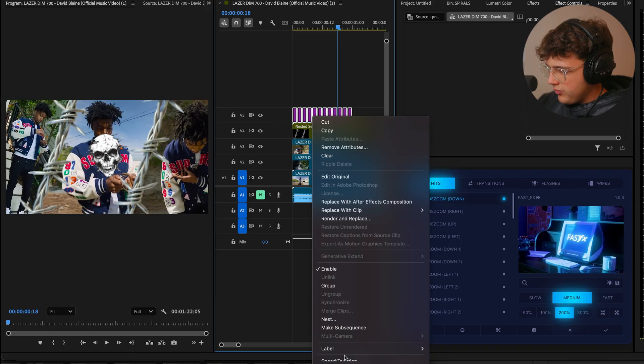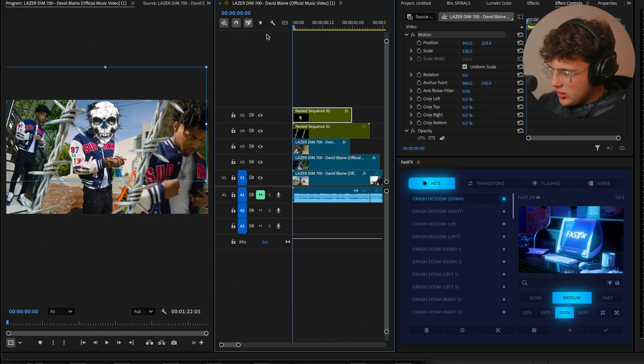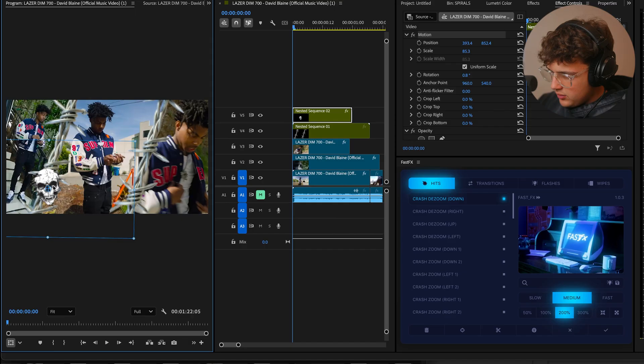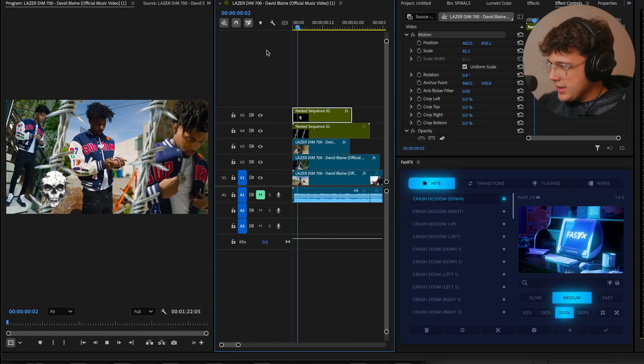Highlight all of them, right-click and nest it just like before. Then we could put this anywhere we want on the video — you can put it over his face and track it, or what I'd like to do is just put them alongside the barbed wires to add a little bit more texture.